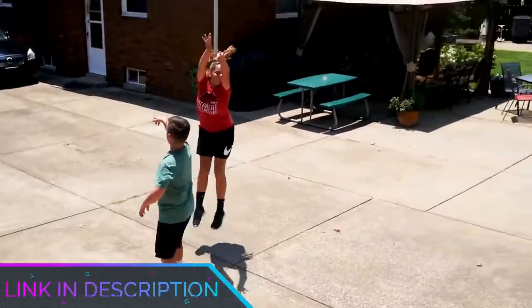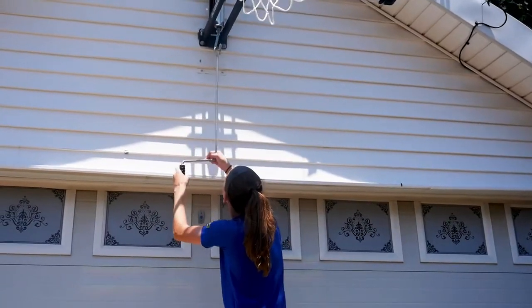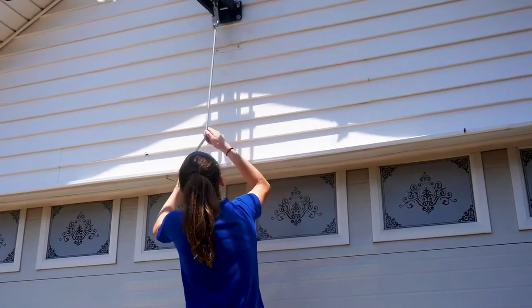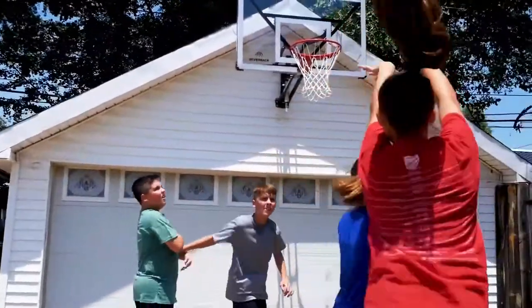The biggest drawback this hoop has is that it doesn't do well in stronger winds — if things get particularly tumultuous, it could tip over, so you want to be careful in tough conditions. The rim is also a bit loud, which may not be good for people in quieter neighborhoods.